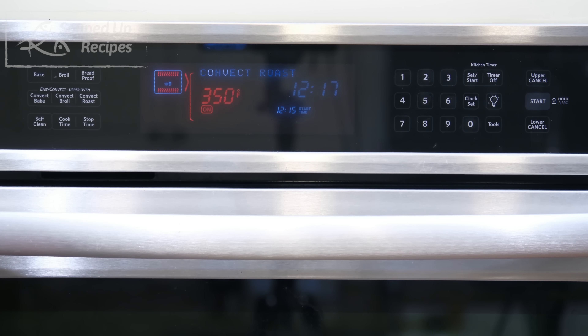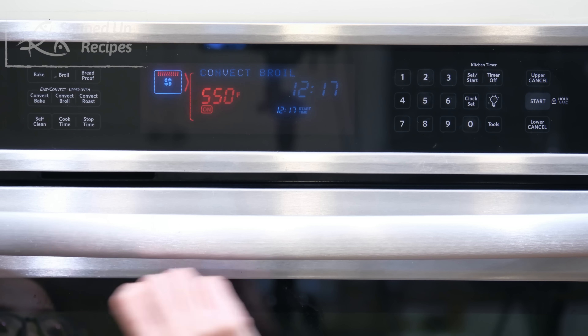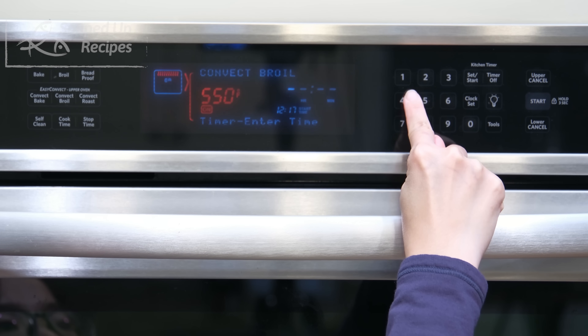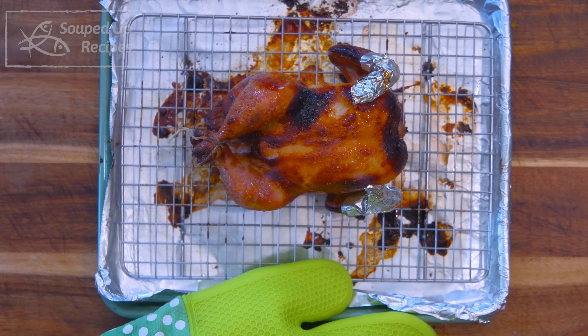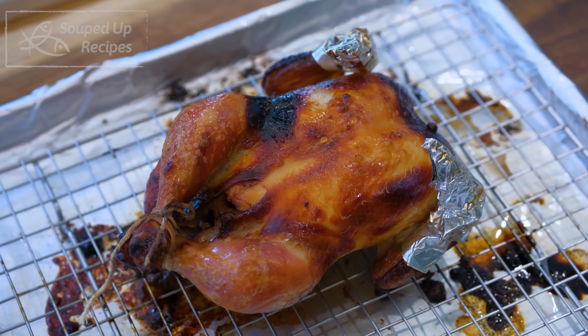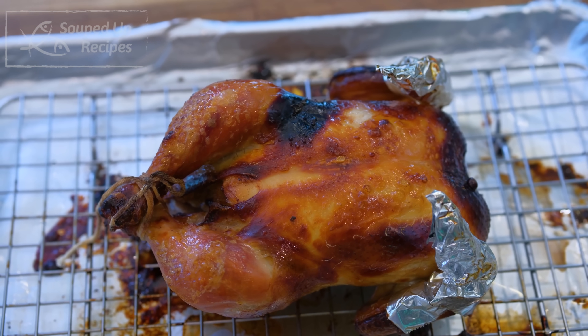The Cornish Hen has been roasting in the oven for 35 minutes now. Switch to the broiler and broil it for 3 to 5 more minutes. The difference between the oven and the air fryer is that the oven method cooks slightly unevenly, which you can tell by the charred color on the skin — but it is still delicious.